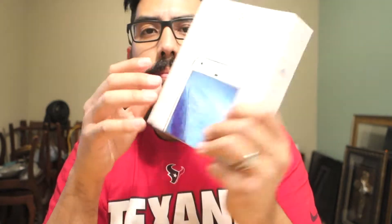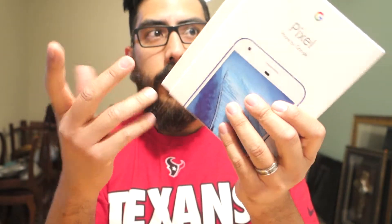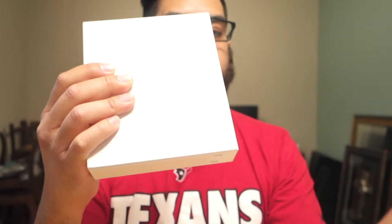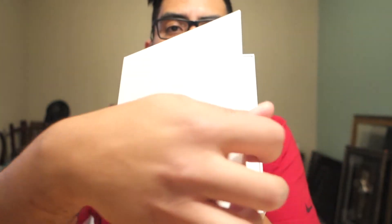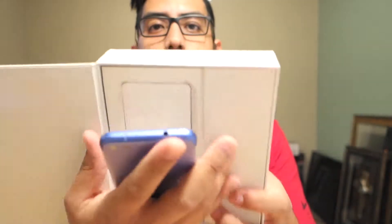I'm not sure if I'm gonna keep it yet — might sell it or something. There's no plastic wrapping on it, it just comes like this. All you do is pull it apart — and there it is. Then you open this right here — and there's the blue Pixel!